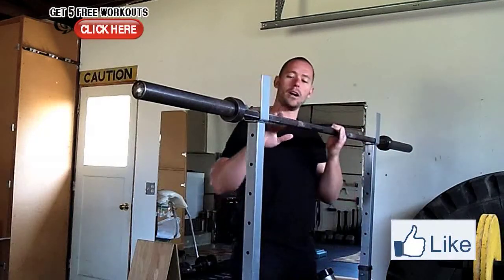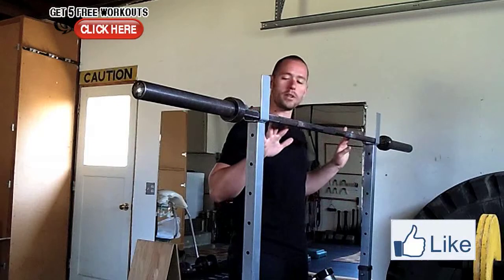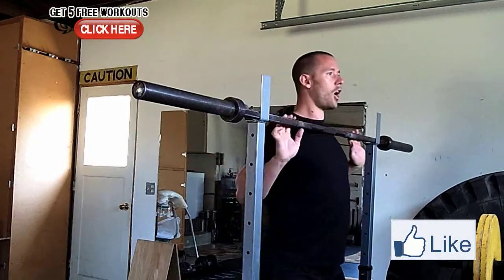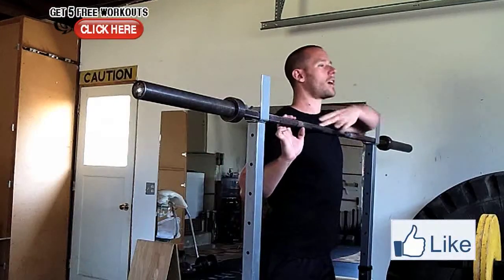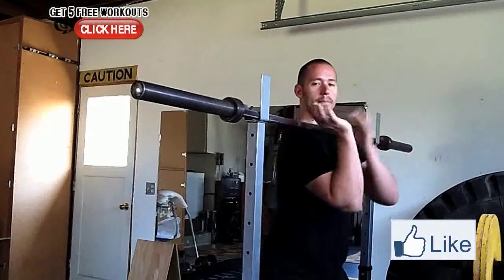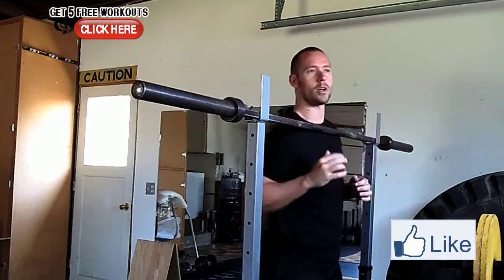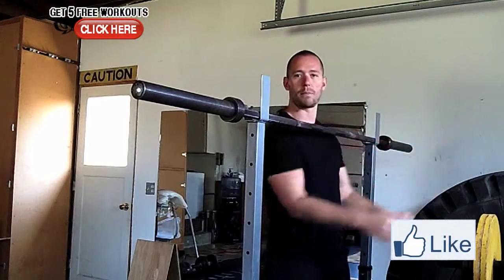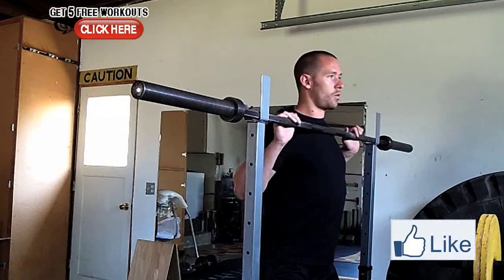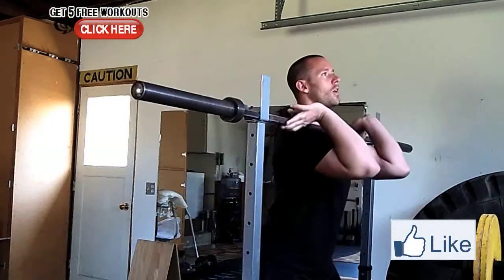Now from there, when I unrack the barbell, I pick a spot that I always unrack it from. For me, my index fingers go on this first line. What I do is I come all the way to my chest right below my collarbones and I come up and around with my elbows, flexing the front of my deltoids — almost like I was doing a front raise with a pair of dumbbells. So fingers on, right below the collarbones.